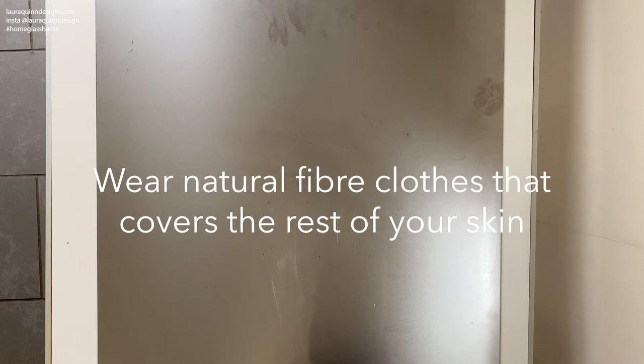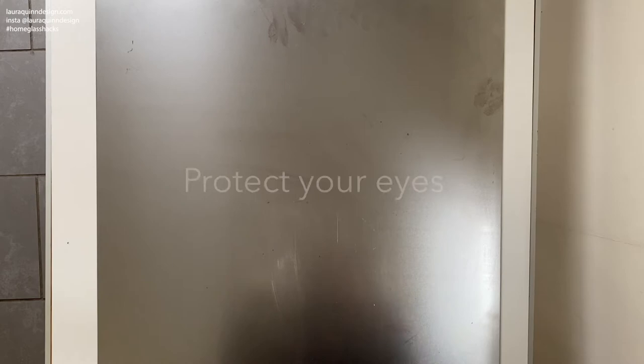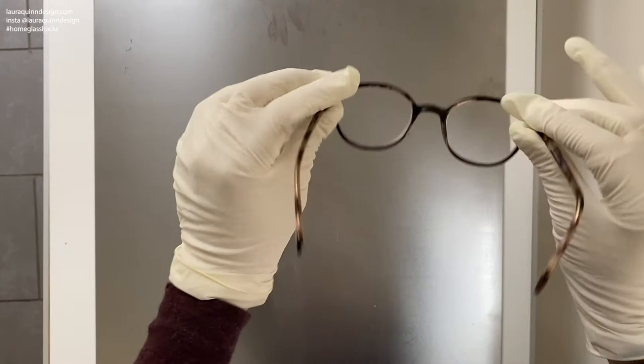In the unlikely event of any hot glucose or sugar syrup boiling and spattering, you want to make sure that you protect your eyes. So put on a pair of glasses or safety glasses.